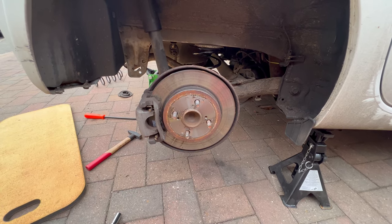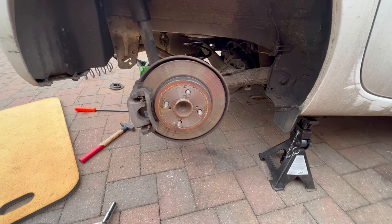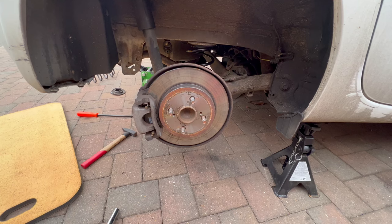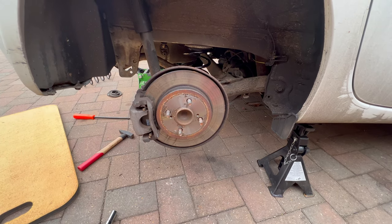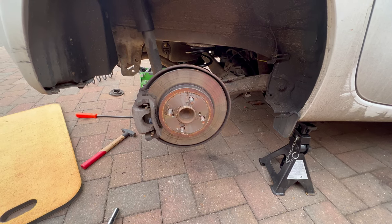Now we are done with the job. We just need to put back the wheel and then lower the car, and take it to the MOT station. I'm still within the period where I can take it — I got two weeks and I needed to wait for the parts to come. So I'm going to take it to the MOT station and get the MOT done.